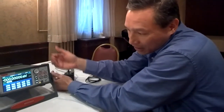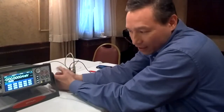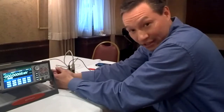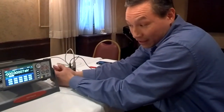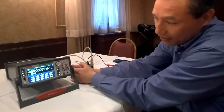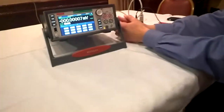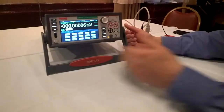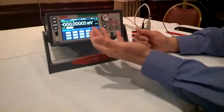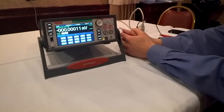In addition to building in your typical DCV and DCI types of functions, we're also building in digitizing now into a digital multimeter. Here's the front picture of the unit. You can see it's a seven and a half digit DMM — we're actually monitoring a short here, so you see readings down into the nanovolts.